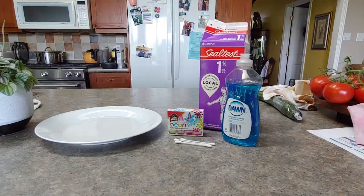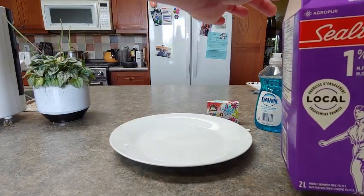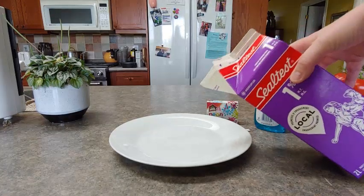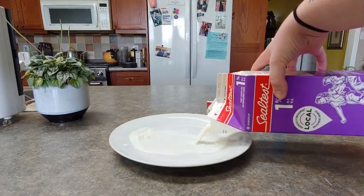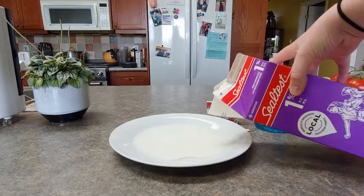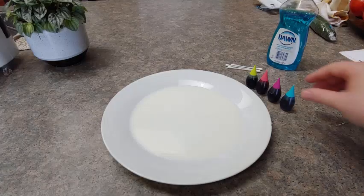For this experiment you're going to need some dish soap, milk, food coloring, Q-tips, and a plate. First, what we're going to do is take the milk and pour it until it covers the bottom of the plate. You don't need a whole lot, just until the plate is covered. Perfect.